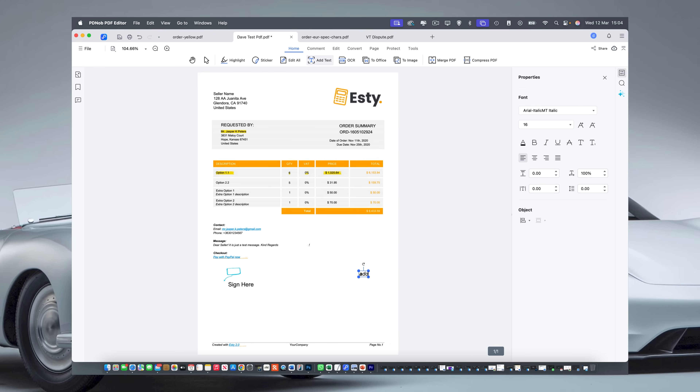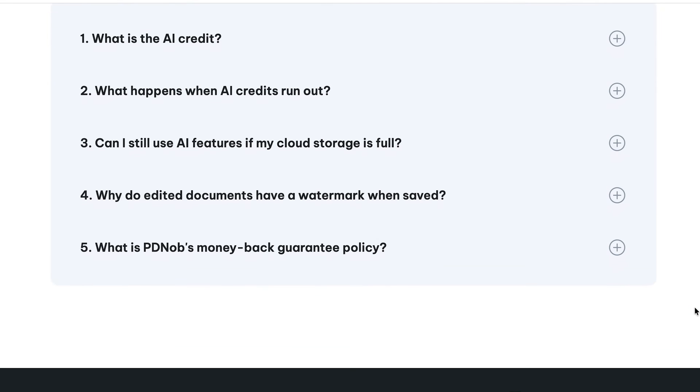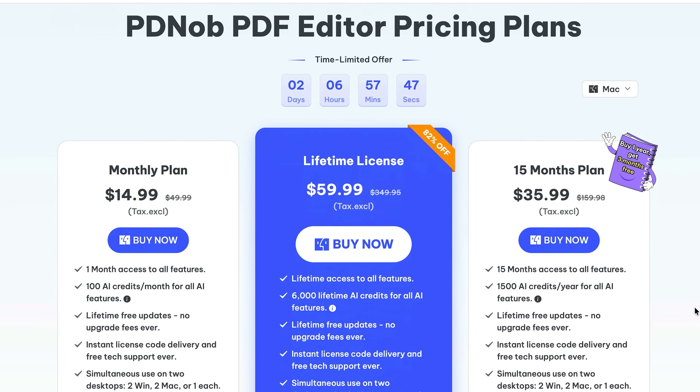Tenorshare PDF Knob for Mac is genuinely impressive — it's clean, powerful, and gives you most of what the premium editors do without the heavy price tag. Whether you're a student managing assignments, a small business owner handling contracts, or a professional editing reports, this is a seriously capable alternative to Adobe Acrobat. You can start for free, try it for a month, or grab an annual or three-year license for even more savings.